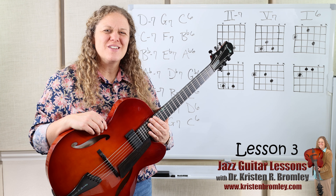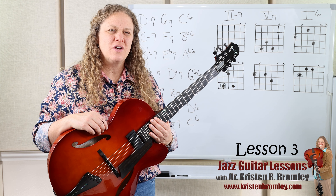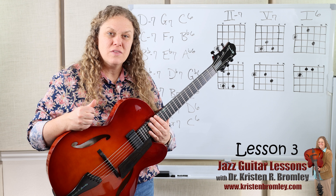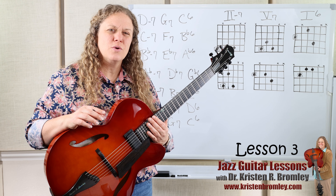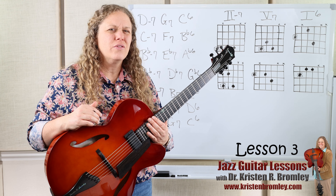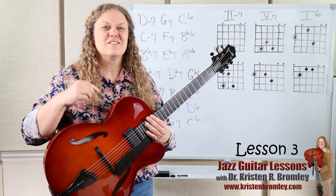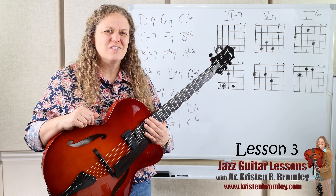This is lesson three in this series that is all about jazz guitar. In this lesson, we're going to build on what we've done in the last two lessons with the shell voicings. In the first lesson, I introduced the shapes for shell voicings or root plus guide tone voicings. Then in the last lesson, we worked through the minor seventh shapes, the dominant seventh shapes and the major sixth shapes going around the circle of fourths.